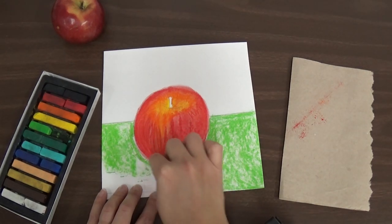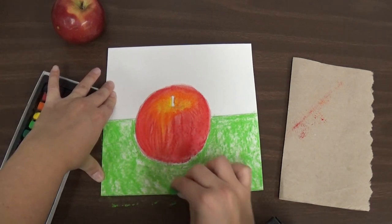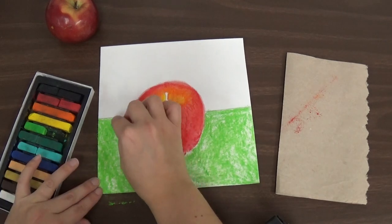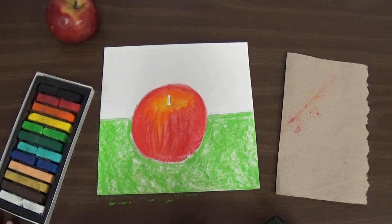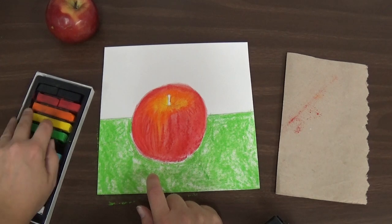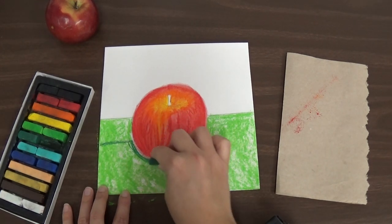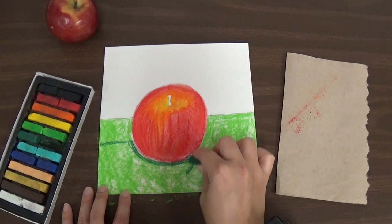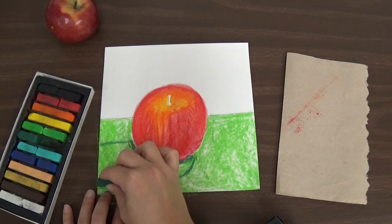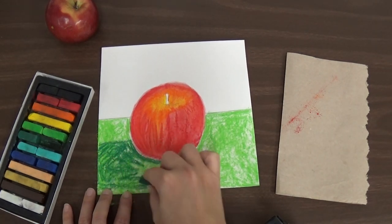I'm going to carefully fill it all in with the green. Make sure I leave that dust there because I'm going to need it. You can kind of see that I still have this spot here where the shadow goes — I'm going to make that darker for my shadow. Since I used the light green, I can use dark green to make my shadow. So I can go in and carefully fill that shadow in with a dark green, right over top of that light green. I'm filling it in, getting some dust of my dark green in there.